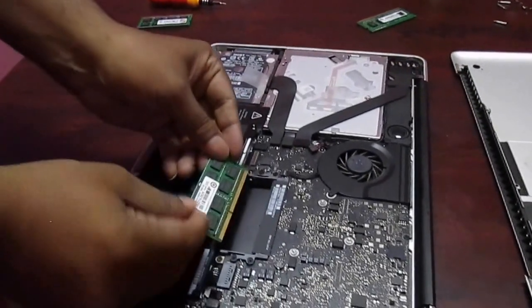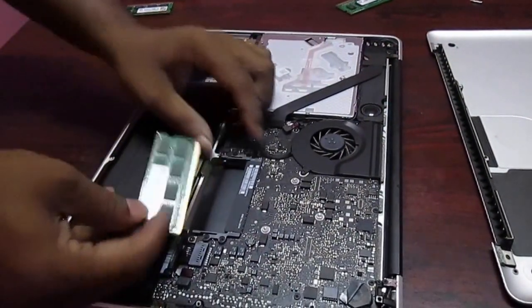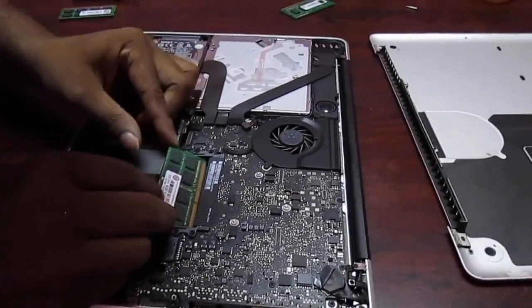Now take out your new RAM and place it in — just pull it down and the clip will hold the RAM in place.